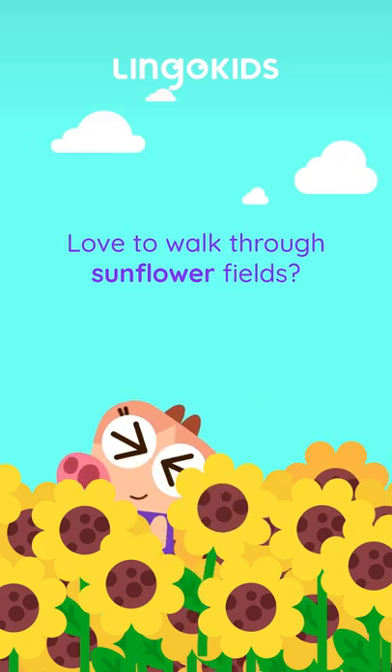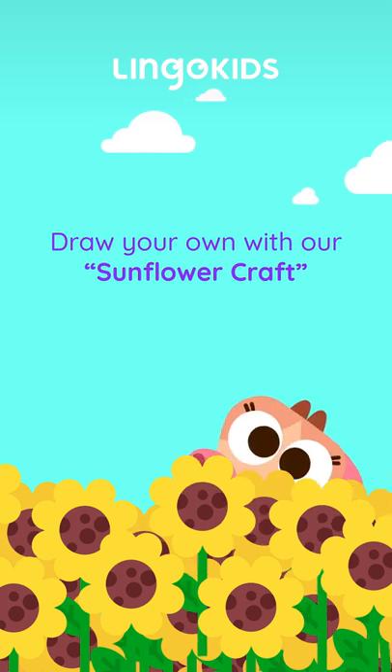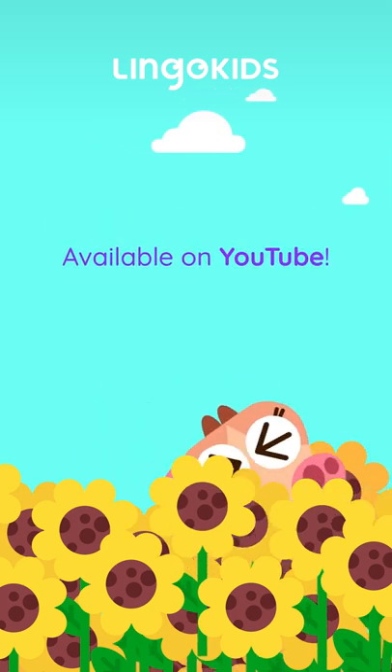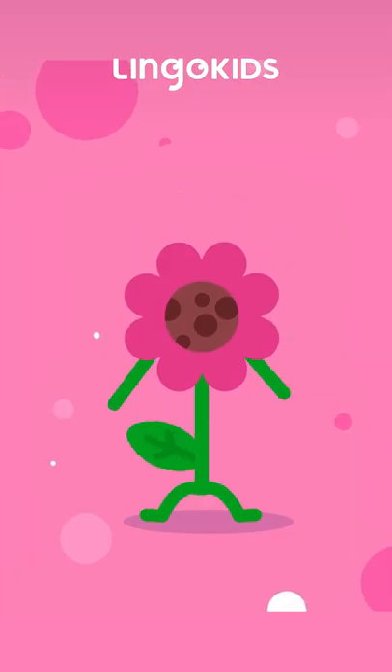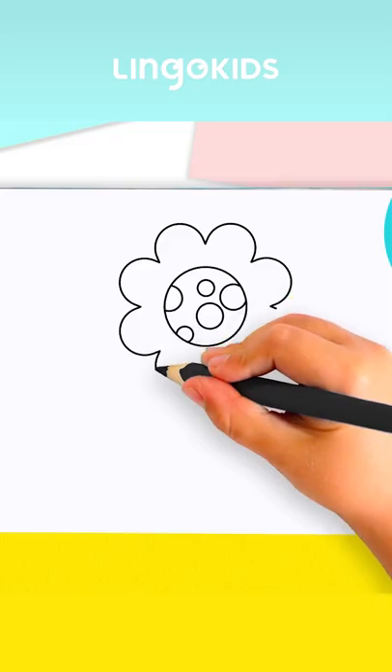Welcome back to Lingo Kids Crafts. We are going to draw a flower, but not any kind of flower. It loves the sun. Can you guess what it is? Today, we'll be drawing a sunflower. So grab your pencil and a sheet of paper, and let's get started.